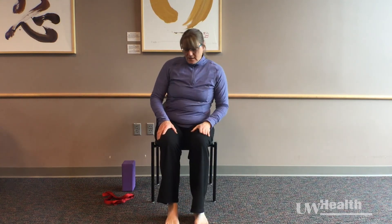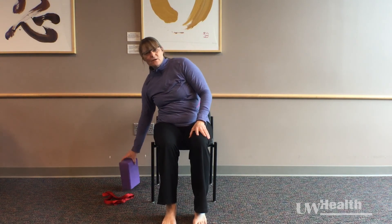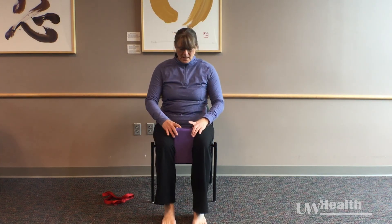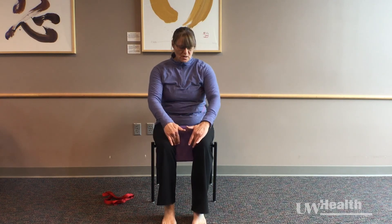The next yoga pose we're going to do is a twist. You can either just leave your legs where they are. If you have a yoga block or a pillow you'd like to use, that can sometimes help with your positioning — you can bring that block or pillow between the knees into a comfortable place. The goal is that our knees are going to stay at the same level to each other instead of twisting.